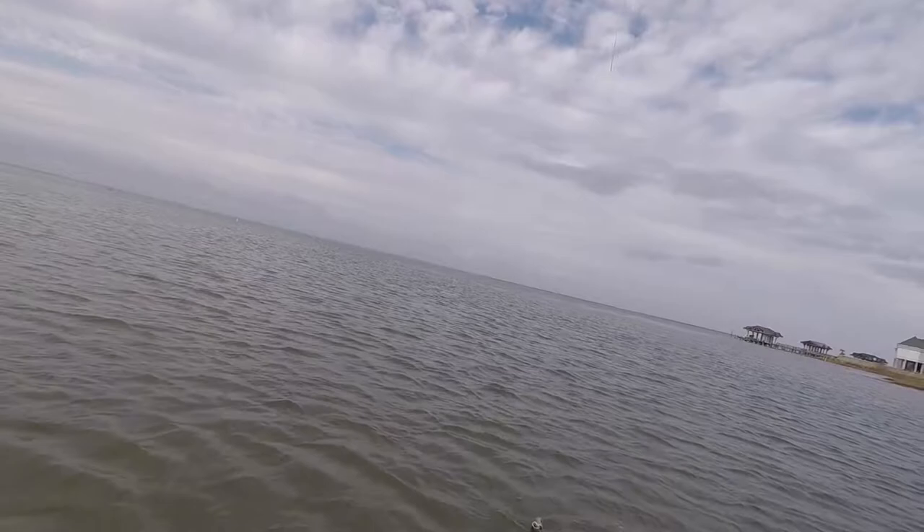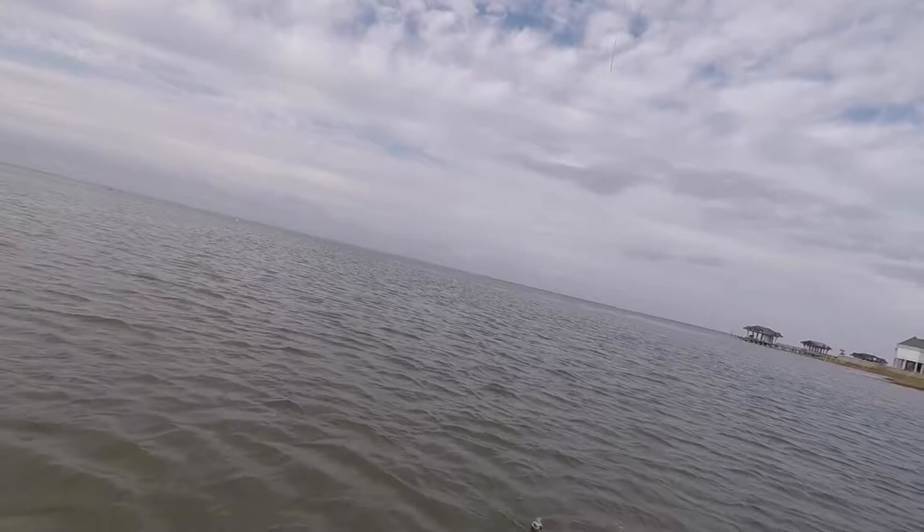He's not a big trophy trout, but dang, he's good.